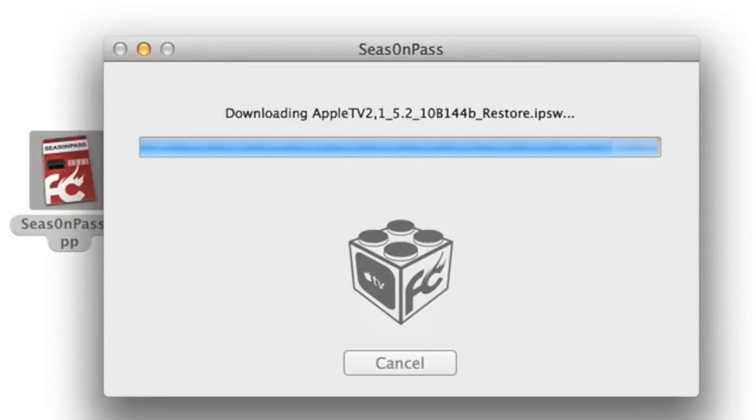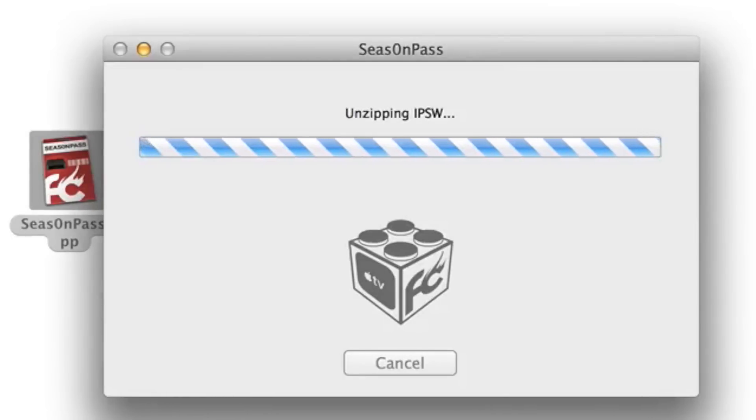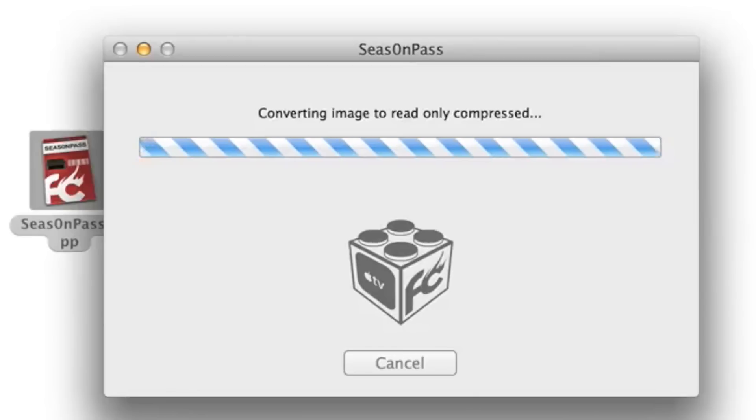It's going to take a while to download, so just be patient. Once the download is complete, you should see messages like validating IPSW, unzipping IPSW, and a number of other messages to actually prepare the jailbreak. It's basically patching the IPSW, creating a new jailbroken IPSW firmware file that you can restore your Apple TV to.